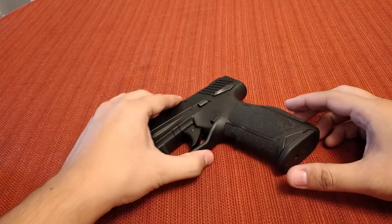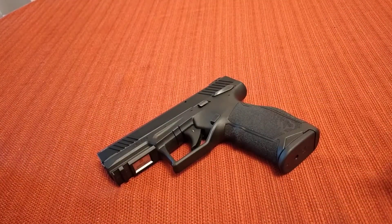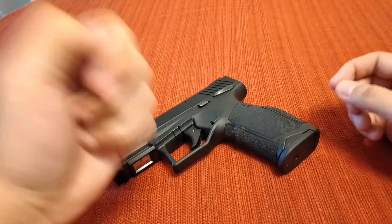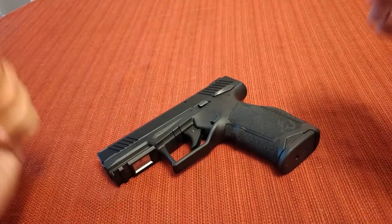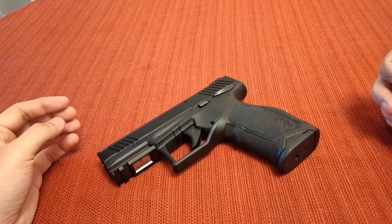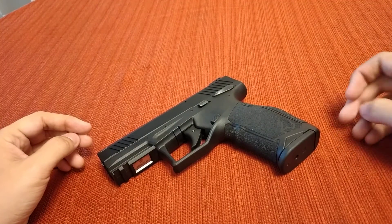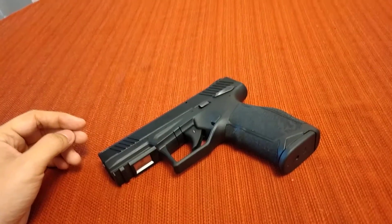But I want to wrap it up there, guys. Like I said, I'm going to take this gun to the range. I'll show you what ammo I'm going to run through it — I've got a bunch of different types of ammo that I'm going to cover in a separate video. If you guys liked the video, give me a thumbs up. If you want to see more, subscribe. Share it with your friends, and have a good one. Bye.